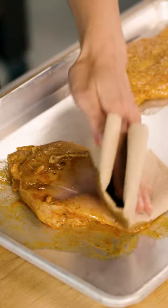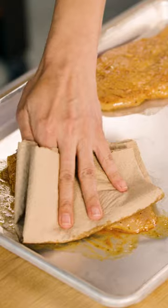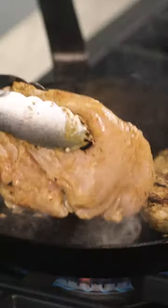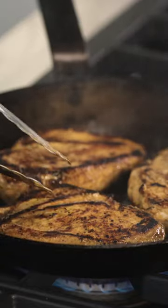First, you need to pat the food dry. All that water on the surface of the food, when it hits the pan, it's going to suck up the available heat and turn to steam. What this does is it keeps the temperature at the surface of the food too low for Maillard browning. By the time your browning reactions begin, the center of your food is well on its way to overcooked.